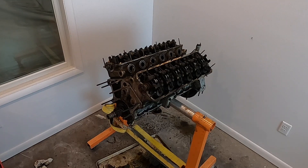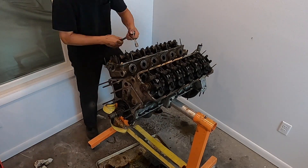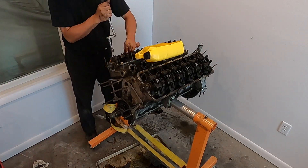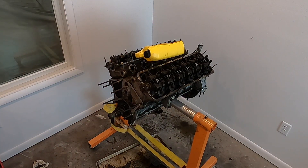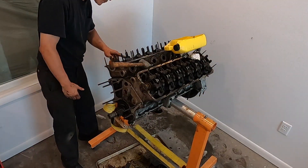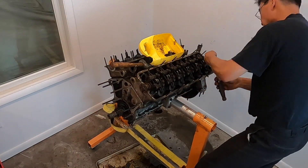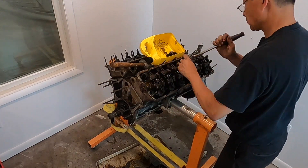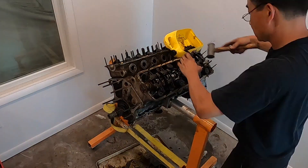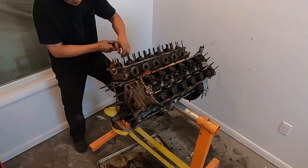With the timing chest off, it was time to move on to the top of the engine and start removing all the rocker stands that hold the adjusters and roller followers. There's just a bunch of nuts that need to be taken off and removed. Pretty dirty stuff, but we'll get it all cleaned up when it goes into the wash tank.